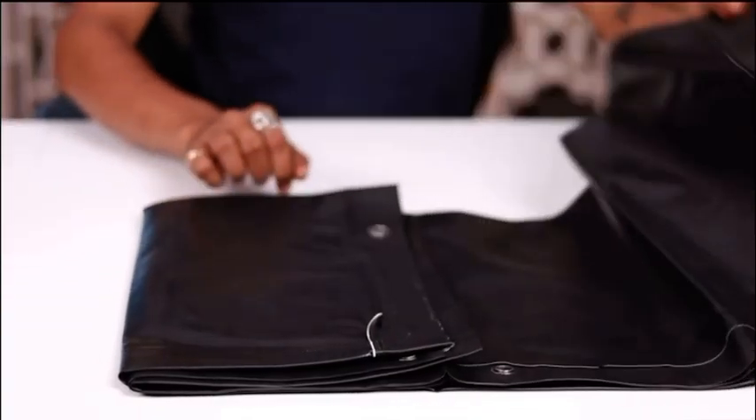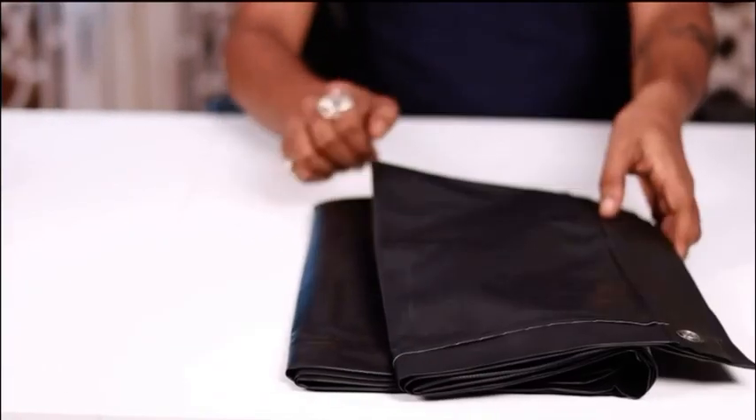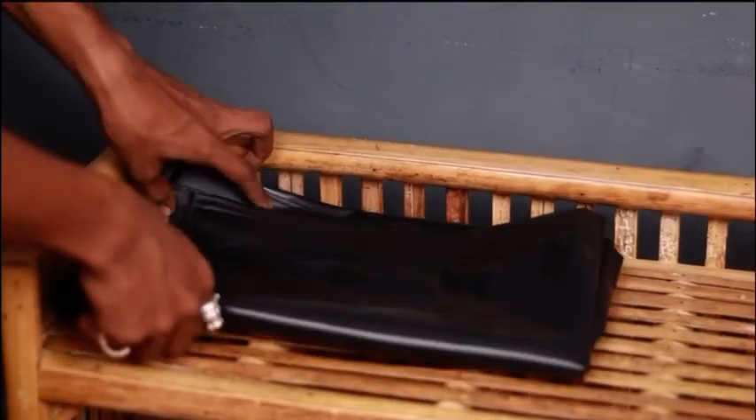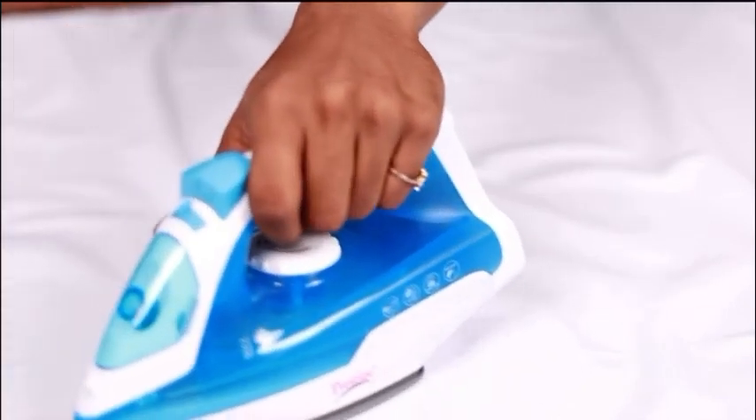It has a 160-degree viewing angle for an optimal experience. To use, you simply have to unfold the screen and hang it on your wall using hooks or ropes in its metal eyelets. Once you're done using it, you can fold it and store it away. You can wash and iron this sheet as well to get rid of any wrinkles before you use it again.